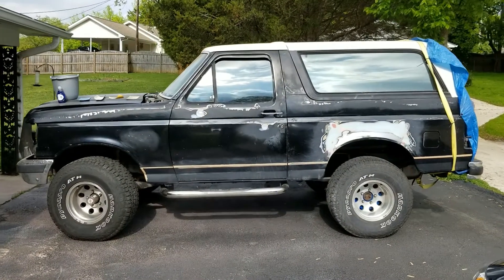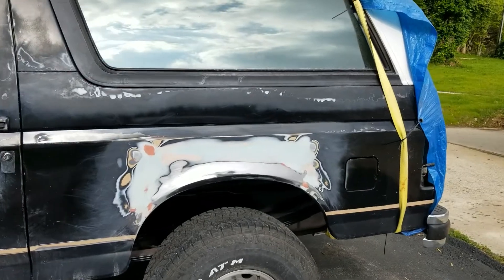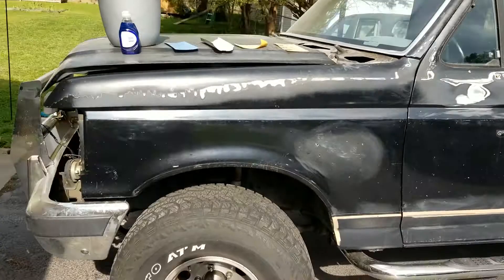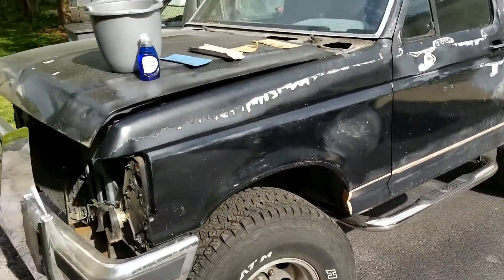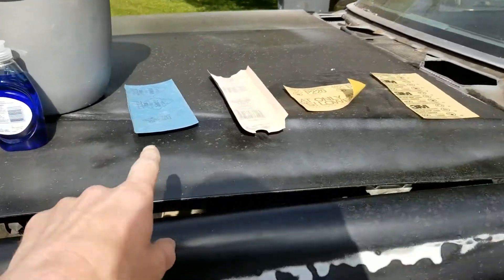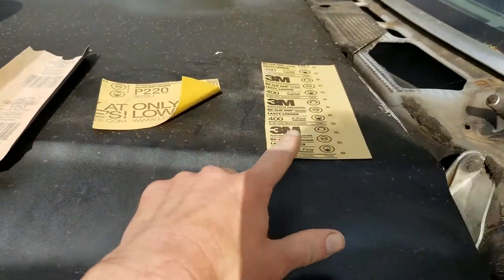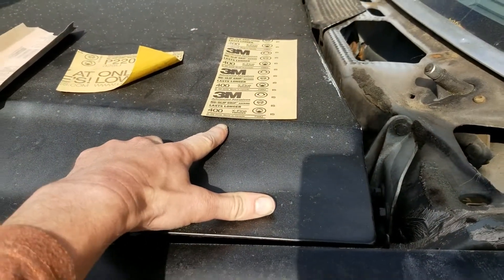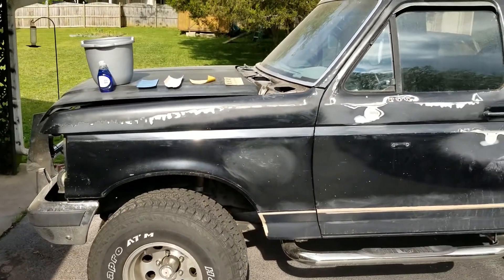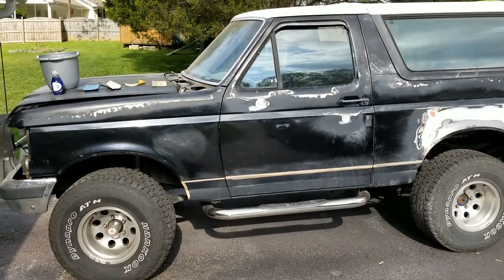Another beautiful day in Tennessee, time to start working on the Bronco again. Here's what it looks like so far. The next step is sanding the entire side of the vehicle. My process is going to be wash with dish detergent, then go 100, 150, 220, and finish up with 400 — though I probably won't be doing the 400 today. I want to do that the day I prime, just so it's nice and fresh when I lay it on there.